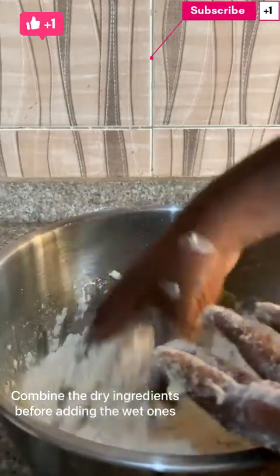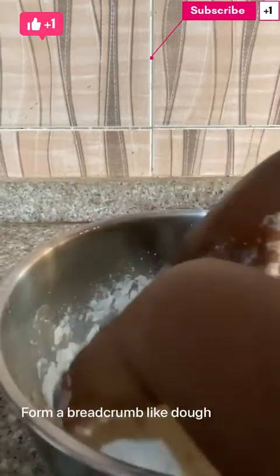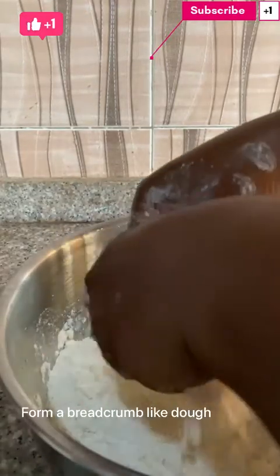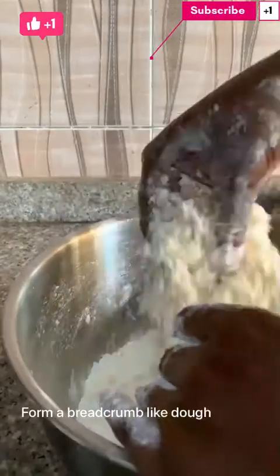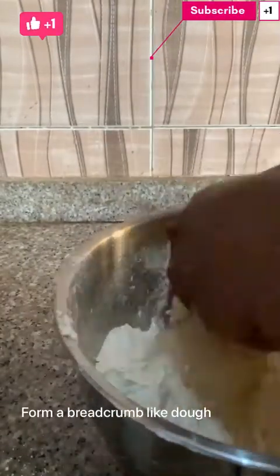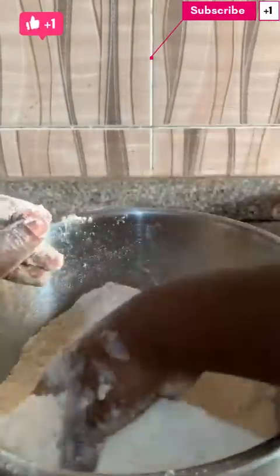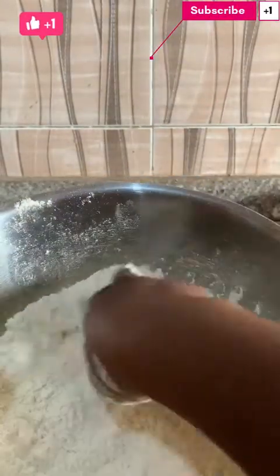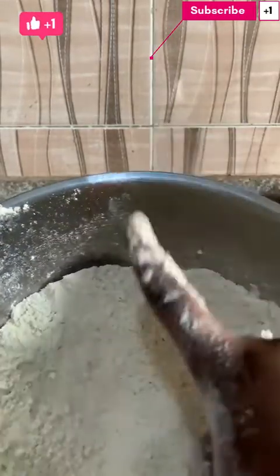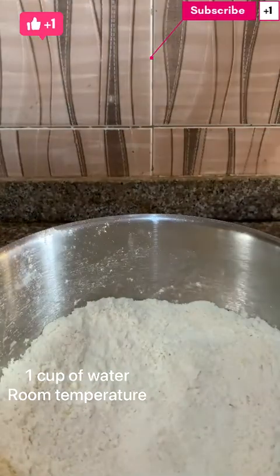So I've added my butter and I'll be combining it, making it into a breadcrumb-like texture. Then I'll create a hole and add one cup of warm water — warm temperature water.